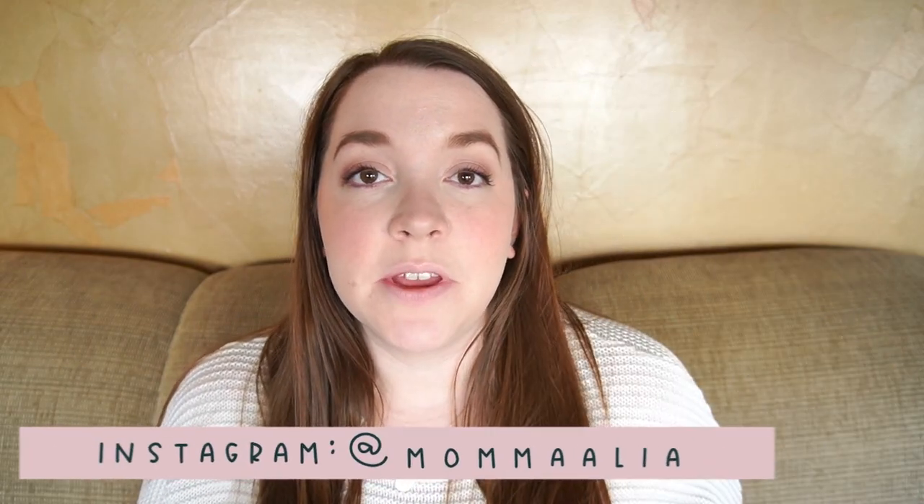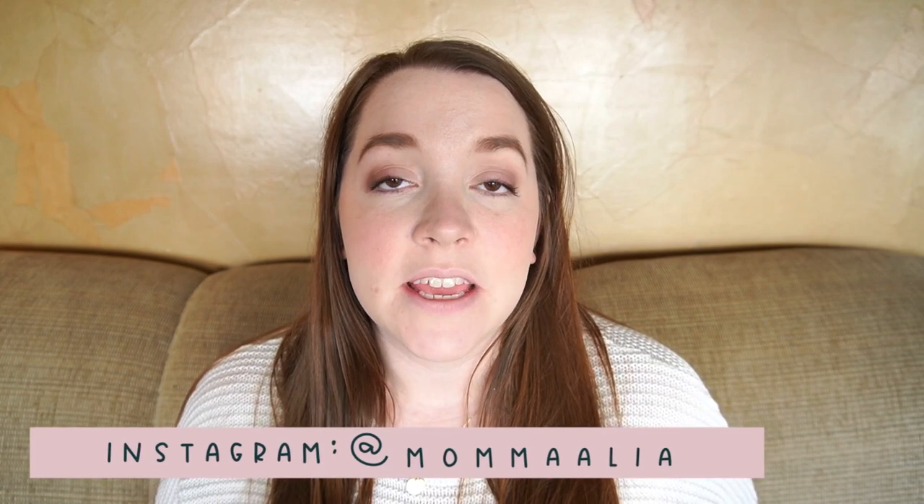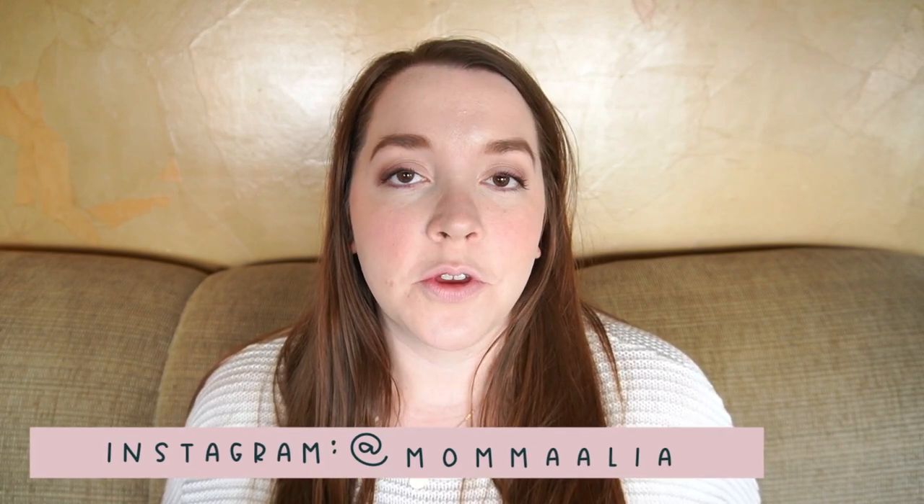Hey everybody, so today I'm here to review the Medela Freestyle Flex for you guys. It's been over a month since I did my unboxing and I've been using it, so it's time to do a review.